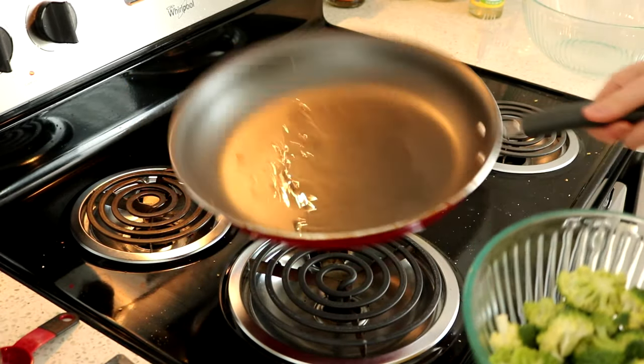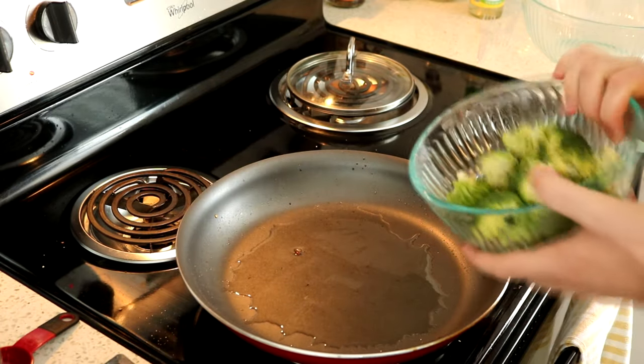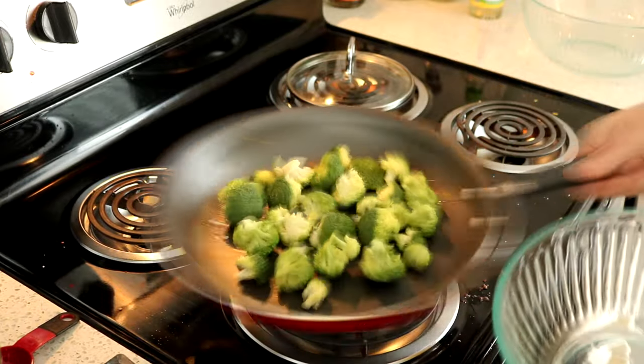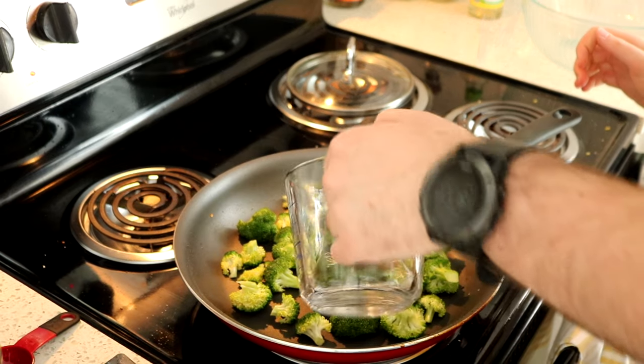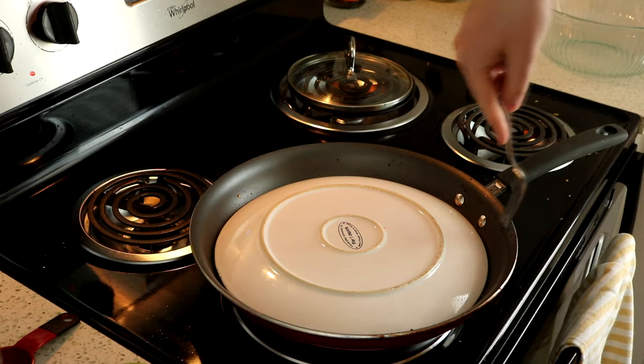Then go ahead and add in another tablespoon of oil to the pan and let that heat. Then go ahead and add in three cups of broccoli and sauté those for one to two minutes. Then go ahead and add in one quarter cup of water and cover that broccoli and steam it until most of the water has evaporated.